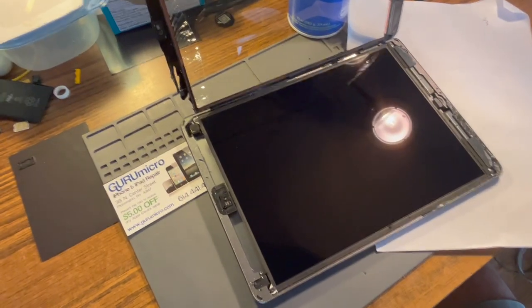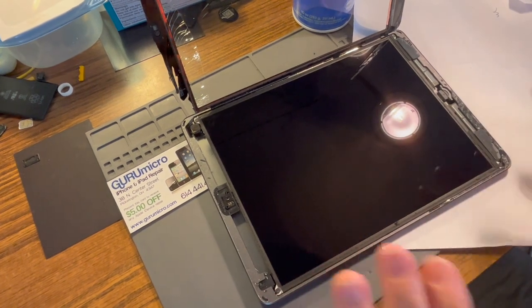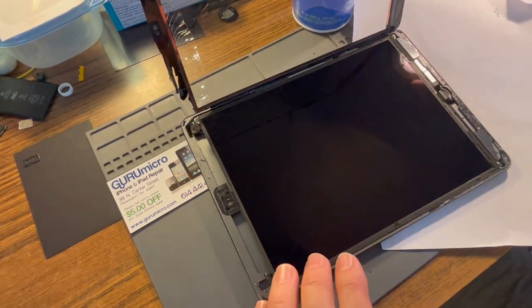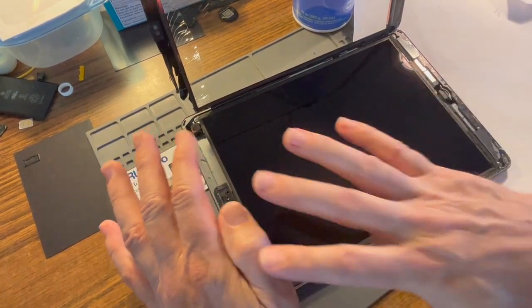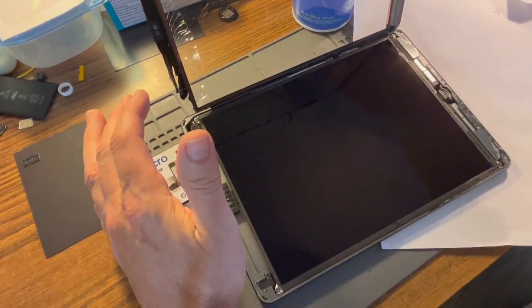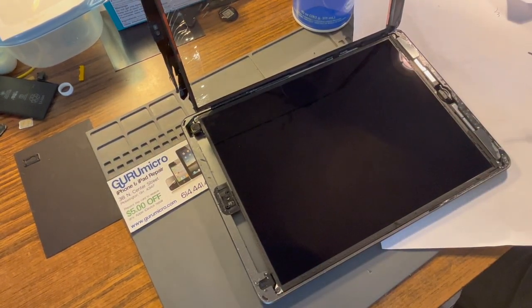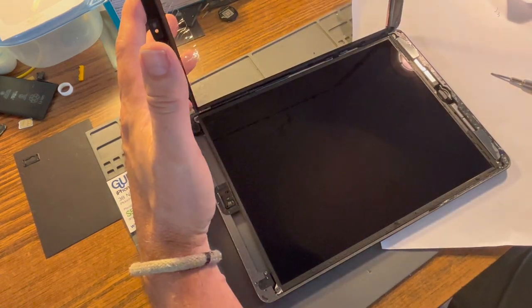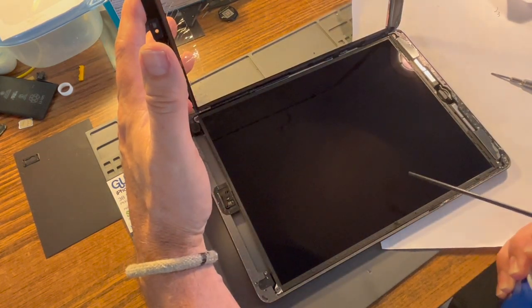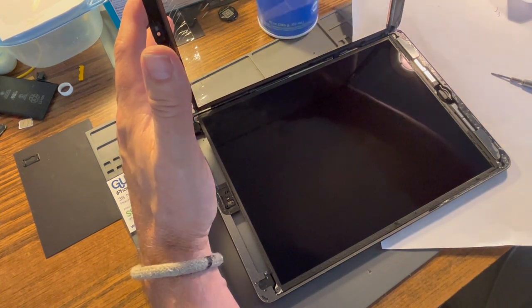Do not touch this screen. There are oils on your fingers and it is really hard to get those off. I don't touch this LCD at all. Even if you see little flakes or particles, don't try and wipe them off right now. Just wait. I also recommend using the compressed air if you do see something — if you see a big blotch and just want to get a piece of foam off, use the spray. Don't rub it, don't touch it with a cloth.